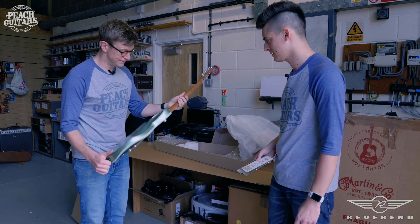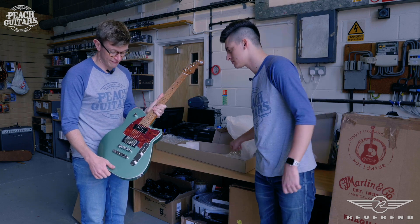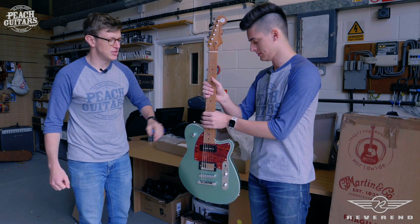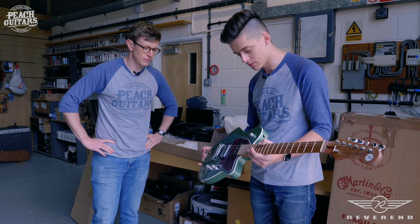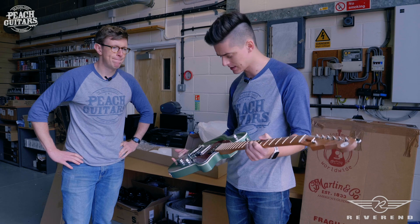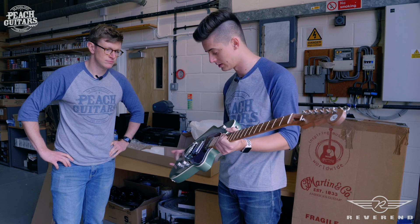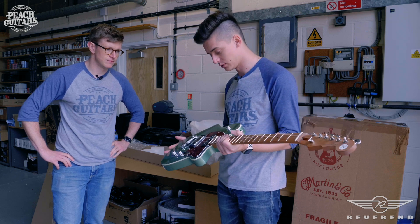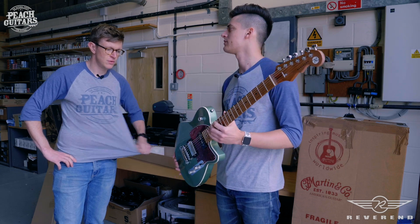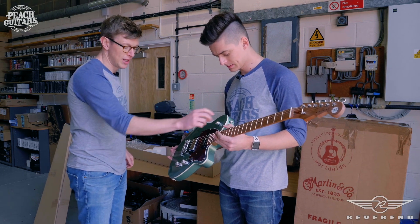The Double Agent OG has a humbucker and a P90. You can see it's got a roasted maple neck, which most of the guitars actually have, and a lot of them have Korina bodies as well. It's got a pretty nice weight to it. Not knowing much about their lines, this is a learning experience for us, but this stands out compared to most electrics at this price point — we're seeing a roasted maple and Korina combination, plus really interesting stuff going on pickup-wise.